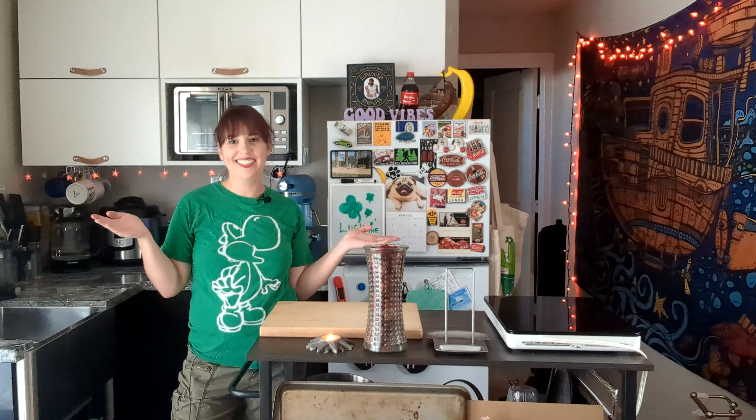Top of the morning to you my bananas, it's Brianna and welcome back to my kitchen! Today is St. Patrick's Day and as you guys know, on St. Patrick's Day we all have to wear green so you don't get pinched, and we all have to make and consume green colored foods so St. Patrick doesn't get you. So today I'm gonna make you a nice green dinner so you can fulfill your St. Patrick's Day dreams.